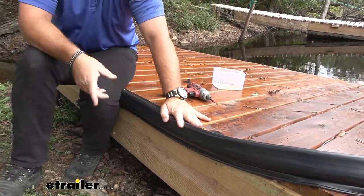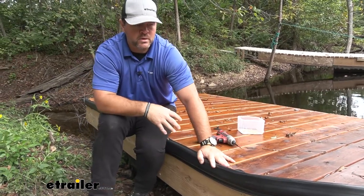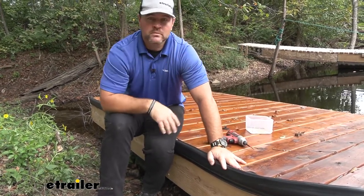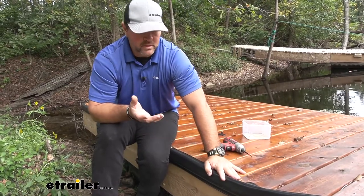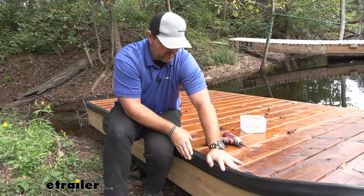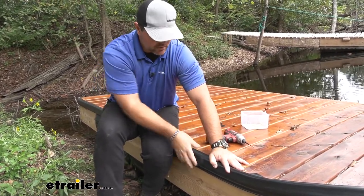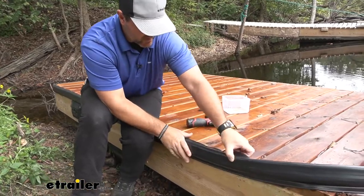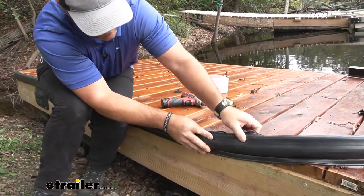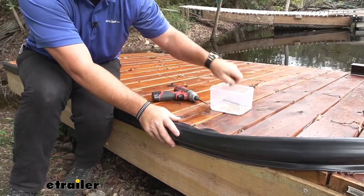Another great thing is when you're using it, maybe getting in and out of the water — using the dock to go out in the middle of the water to jump off of, let your kids jump off of. We're not going to worry about damaging ourselves or hurting ourselves getting in and out by the edge of the wood. So I think these things are really great. They serve a lot of different purposes and they're really easy to put on.